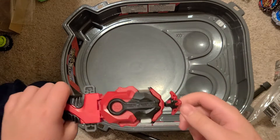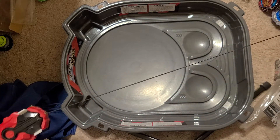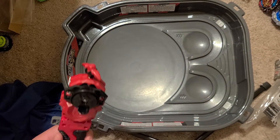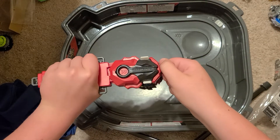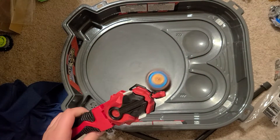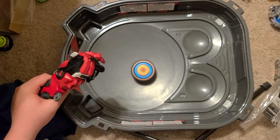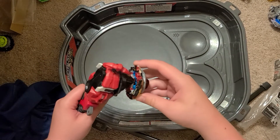No, seriously, this grip is so smooth and so long. Pretty good. Let's test it already. 3, 2, 1 — let it rip. Oh, that's beautiful. Perfect.